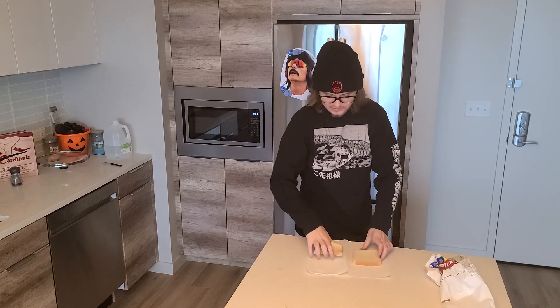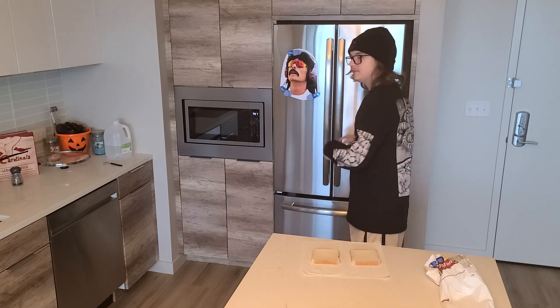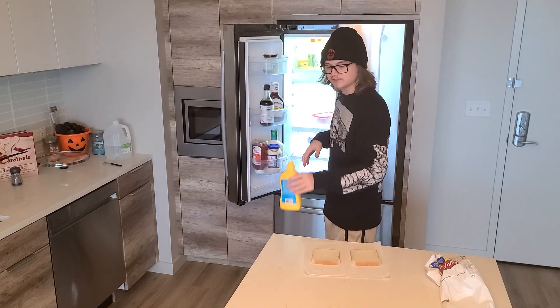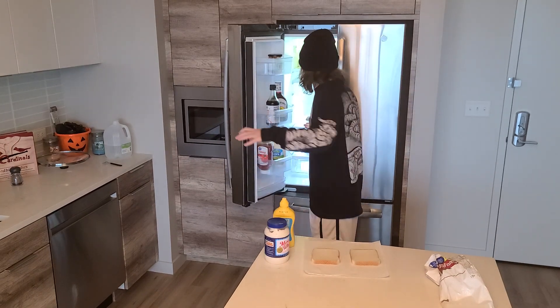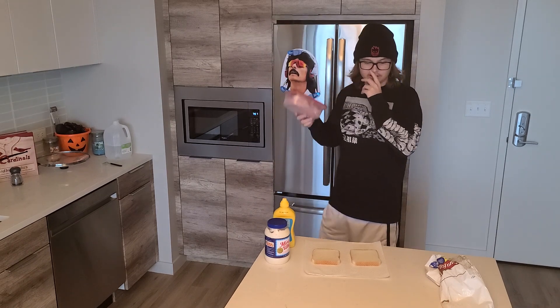You'll want to take two slices of bread, just like that. Next, you want to get your mustard, your mayonnaise, and of course, your honey ham.